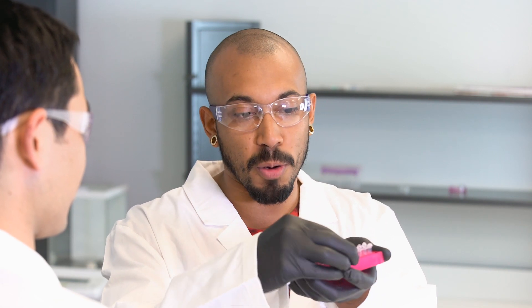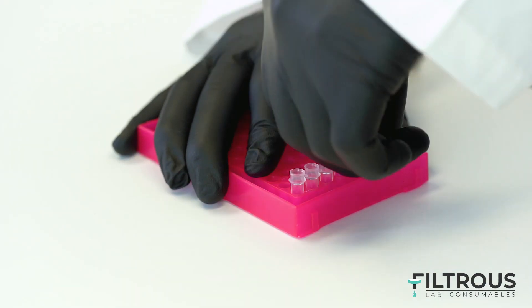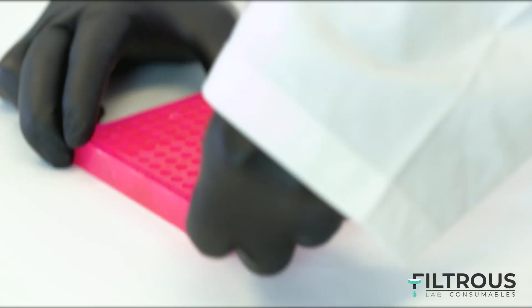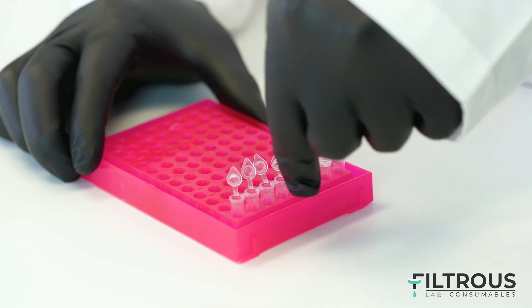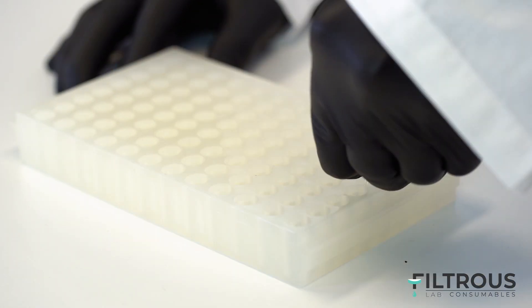Hey man, hey David. I'm trying to get these tubes open but I'm having the most difficult time. These tubes are so hard to cap and uncap — always giving my fingers blisters. I feel like my fingers are about to start bleeding. I just can't do this anymore. Stupid caps, stupid tubes.